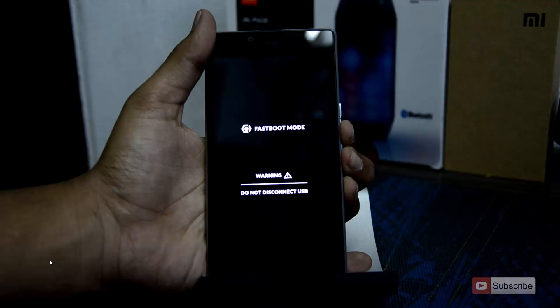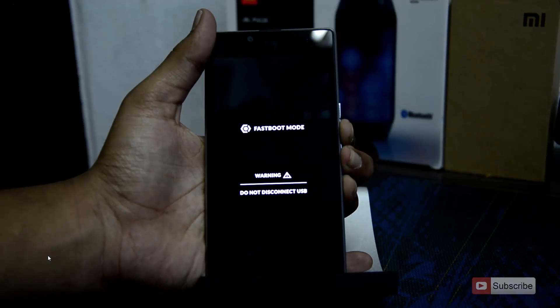To come out of the fastboot mode, you need to press the volume down and power button both at the same time for quite some time, and the Yureka will reboot.